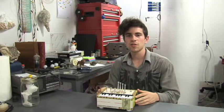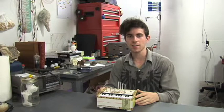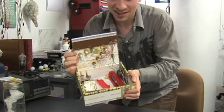This is a circuit-bent toy piano that I made a couple of years ago. It's from my Music Austin series. The inside is a little ugly.